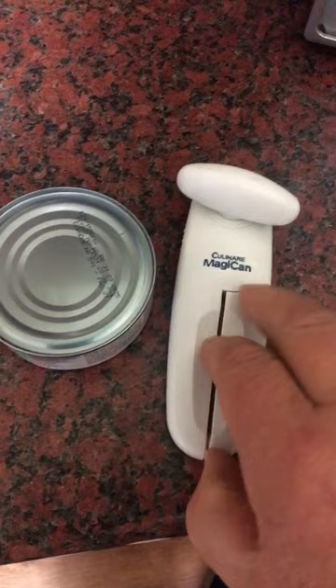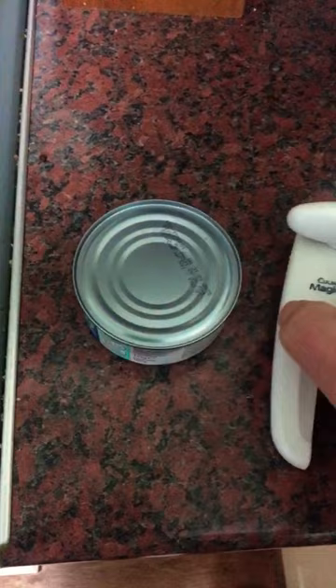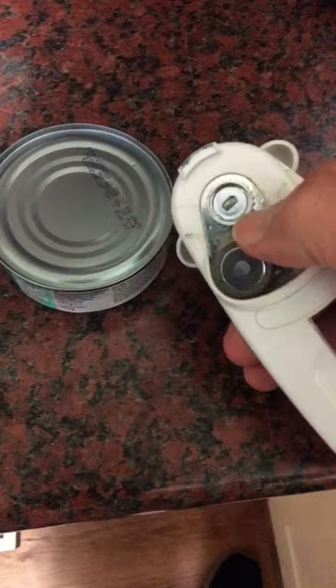If you open the arms here on the can opener — just literally pull those apart. It's a bit difficult to do this when you're videoing. Then if you pop that on there, you're trying to get the lip of the can between those two.